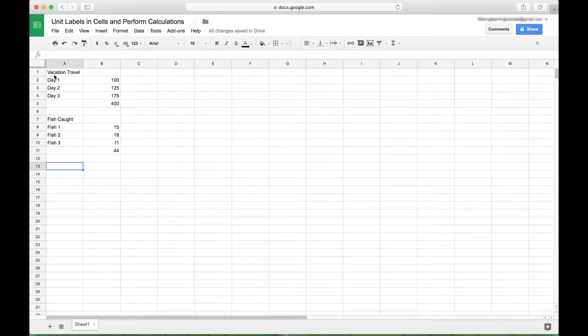Here we have two examples we're going to create custom formats for. We have some vacation travel and we want to add miles to these numbers. And then we're going to pretend we went on a fishing trip and we caught three fish and we want to add the weight to these fish — in this example, we want to add pounds to these.